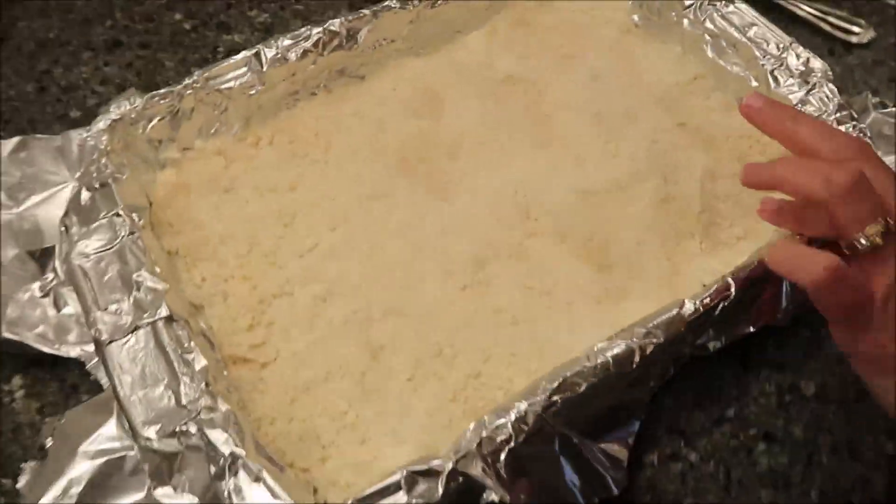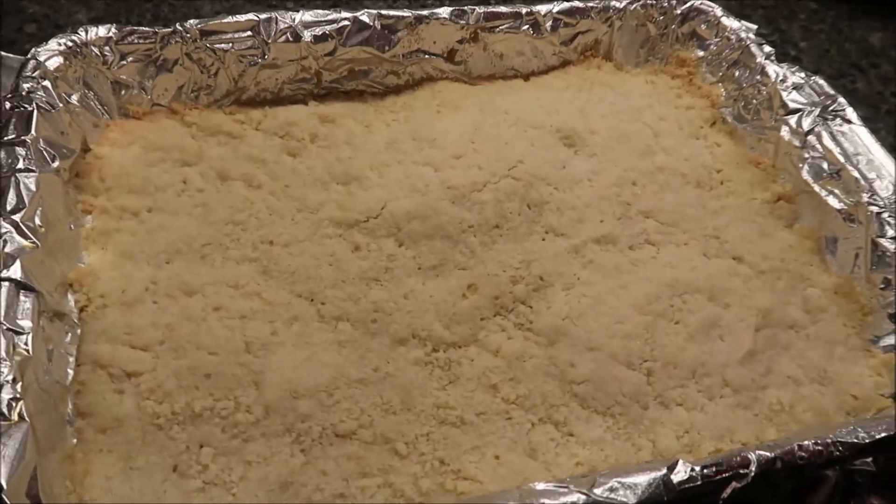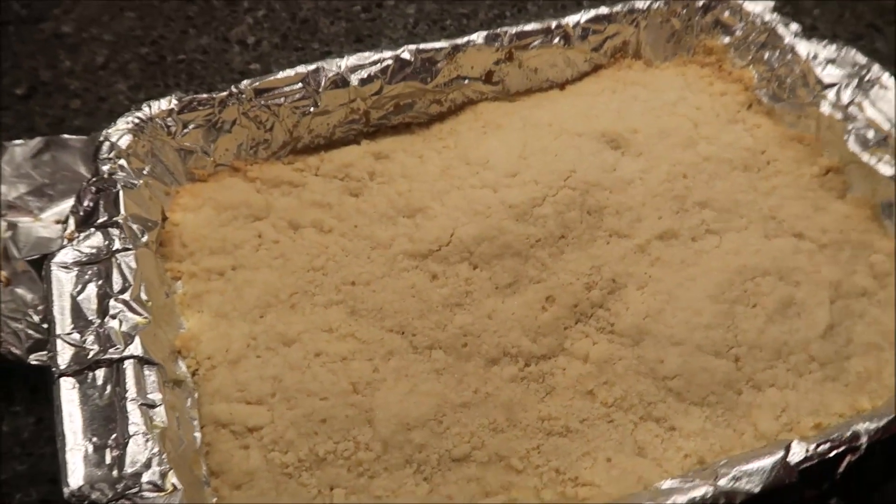You're going to bake this in your preheated oven for 25 to 30 minutes. It just came out of the oven and that's as brown as it got.